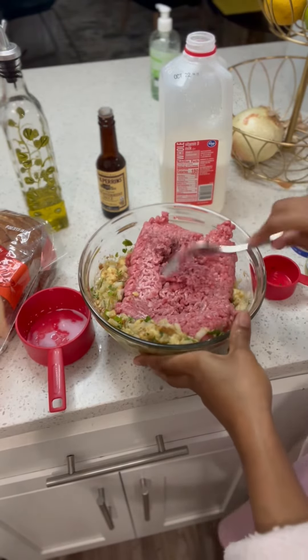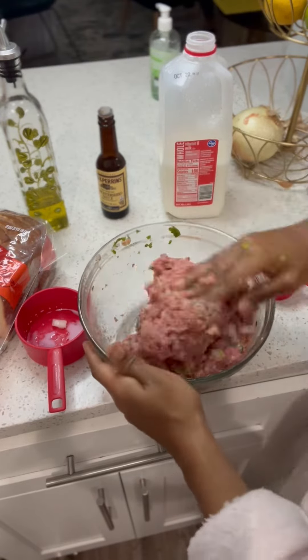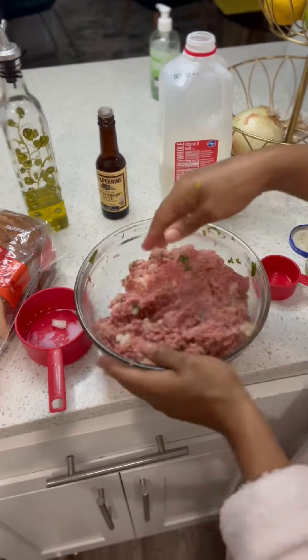Now our meat is going to get chopped and then we're going to get dirty with our hands, because we have to make sure we mix this thing really good so that it can stick together very well.